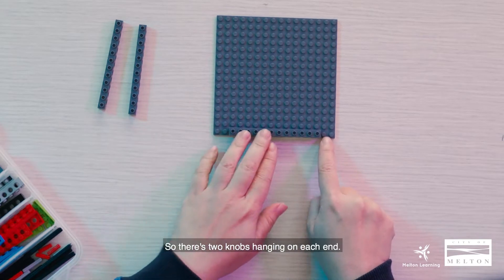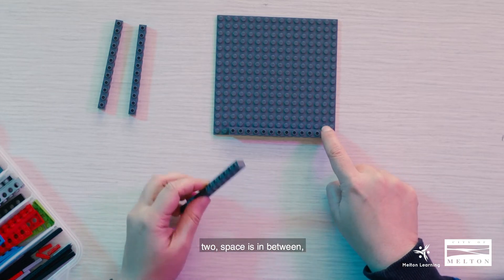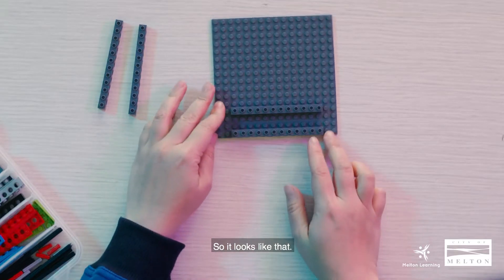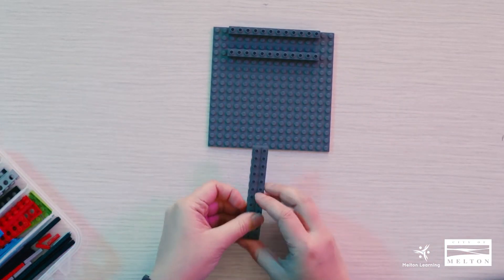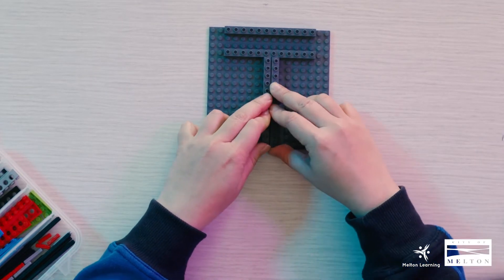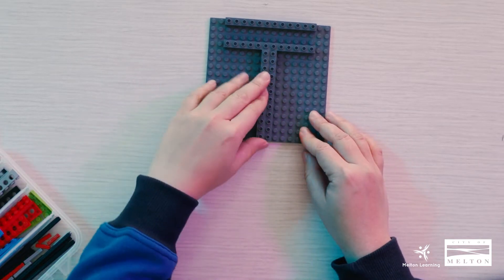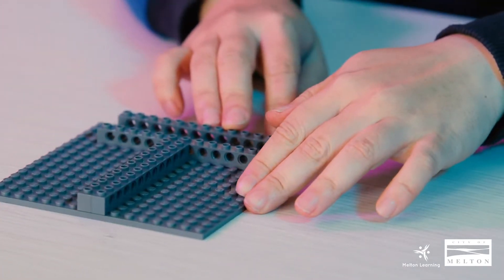I'm going to place it on the edge of our base plate like this, so there are two knobs hanging on each end. Now we are going to place the second one two spaces in between — one, two — I'm going to place it right there on the third one. Then I'm just going to switch it so I can place these two along the middle. Probably easier to do it one at a time. So now this is what it looks like.